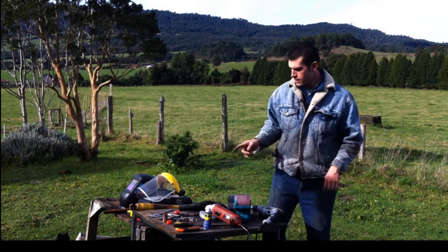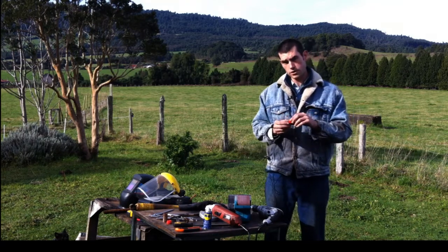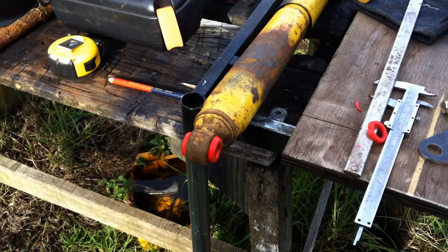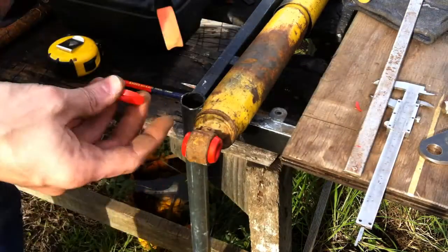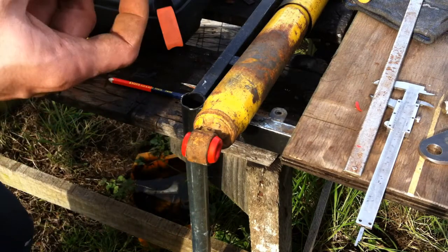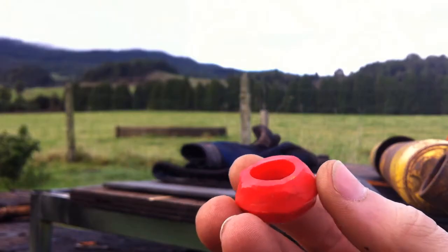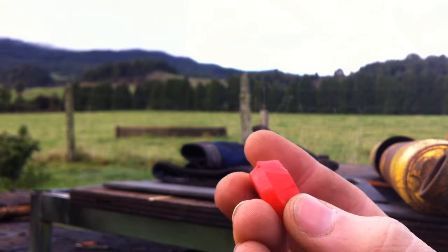So what am I going to do? I'm going to use these polyurethane bushings here. These are a really hard shore — polyurethane shore is the rating of the hardness of the polyurethane — and they're almost to the point of being plastic. I bought these here in Chile and they're a little bit harder than I actually like, but they do last a lot longer than the rubber bushings that come stock in most of these shocks.